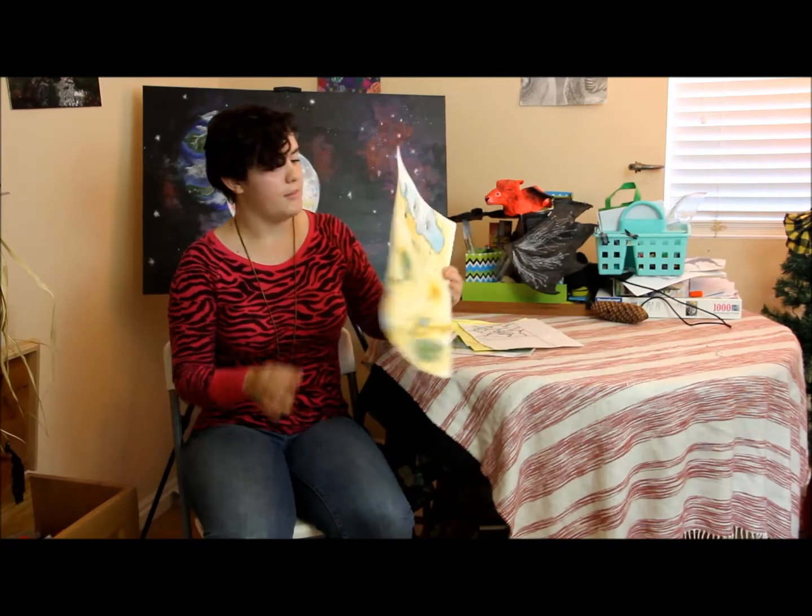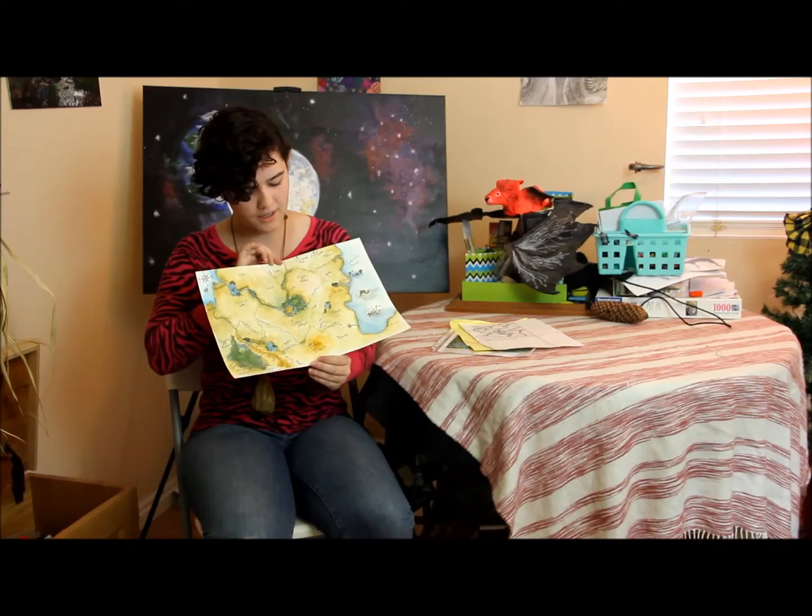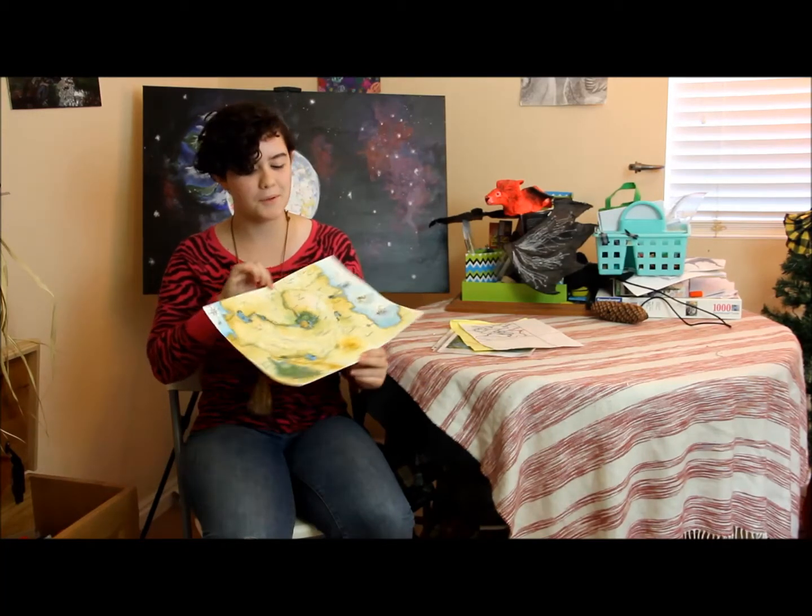This week I made a map for my aunt. She's writing a book — a connected series — and the first book she wrote is called Ugly Ducklings and it's on Amazon if you want to check it out. She had me make a map for it, and I'm going to show you how I made this map.